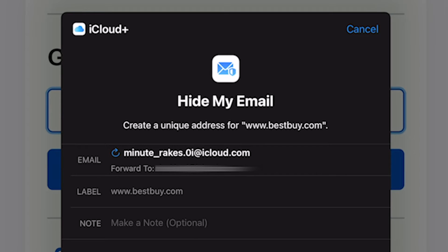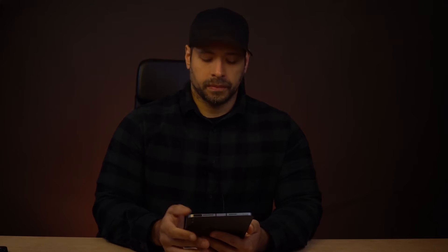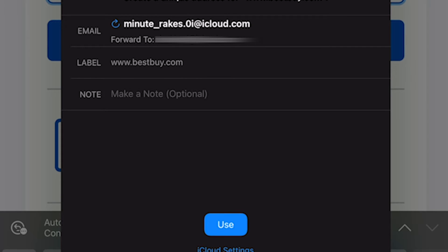Touch that and it comes up with a nice little card that lets you create a new proxy email. In this case it says Minute Rakes, but if you look closely next to that, there's a little curlicue arrow and if you touch that, you can get another random email. You can keep going until you find one that you like. It doesn't really matter which one you use — you're not going to be passing these around to a lot of people, so it's not really important.